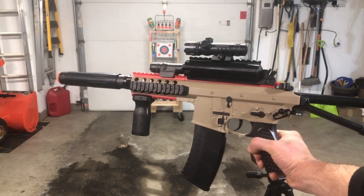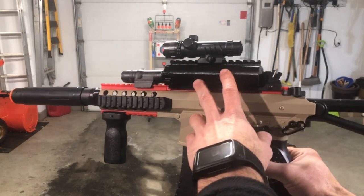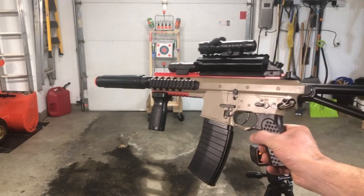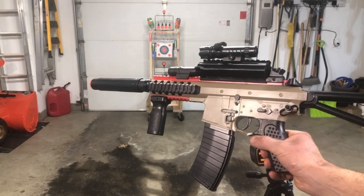Did the modifications to it to just kind of give it a home for that 11.1 volt battery. Changed up the barrel to make it a little something different. A little foregrip on it. But overall, like I said, a good value.